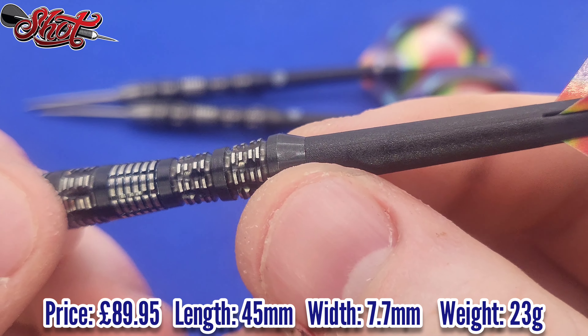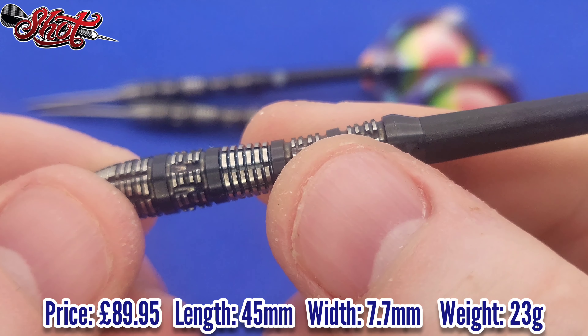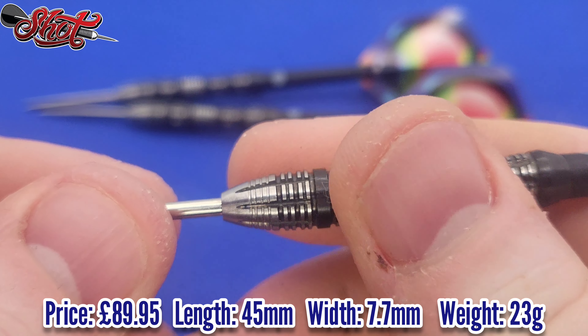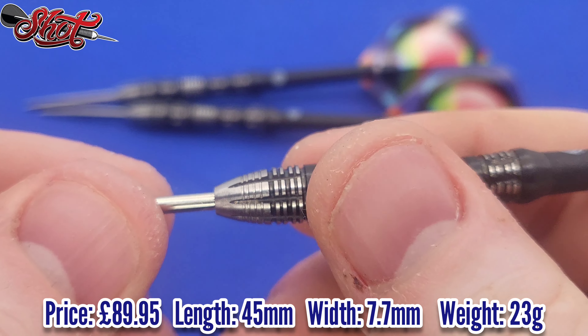We've got the short koi carbon shaft at intermediate length, and the number 6 AI Mimic flight - very rainbow-ish looking, very nice to the eye, very pleasing. In terms of everything else, there's a bit of a taper at the rear which will provide a great thrust point. Those lateral cuts do add an element of grip to this dart, and overall the grip level is a level 3.